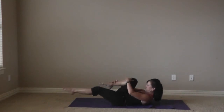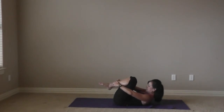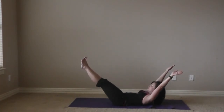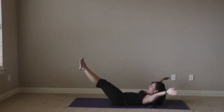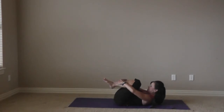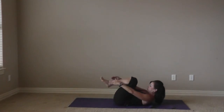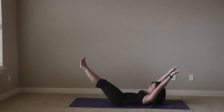Last set for double leg stretch. Bring both knees into the chest and take the arms and legs out long at the same time, zipping those inner thighs together. Circle the arms around and bring the knees into the chest. Inhale and circle around and bring it in as you exhale. Keep it moving — zip those inner thighs, wrap the seat, and circle around and in. Two more and in. Take the arms to the ears, zip the inner thighs, and bring it in.